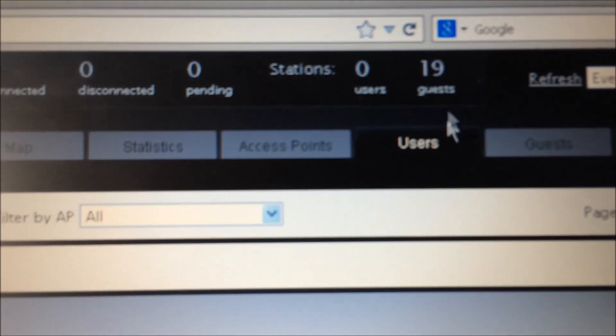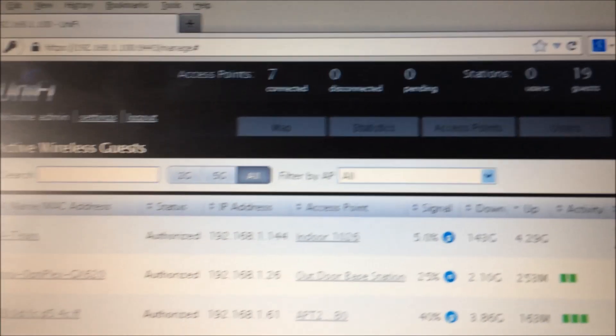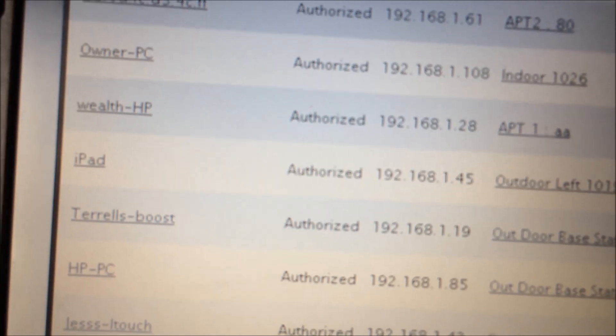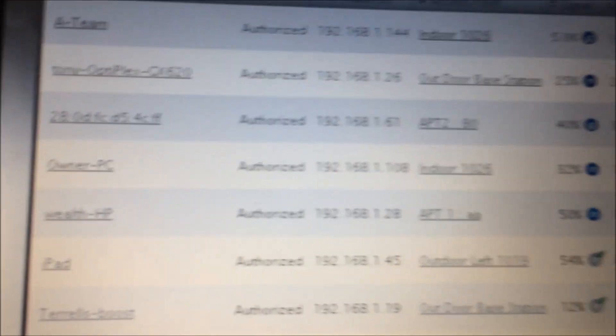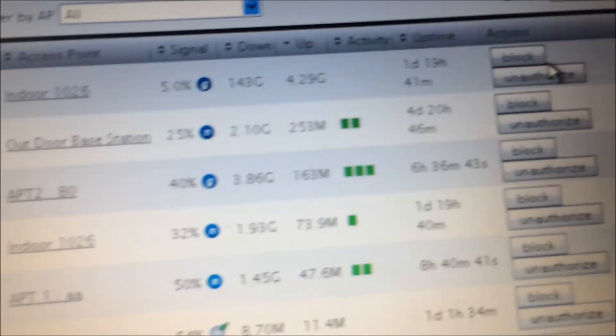We can monitor how many users there are right here — a total of 19. You can click on a user and see all their information: title, how much they use. You can sort by upload to see who's using the most data, and you can block them or authorize them.